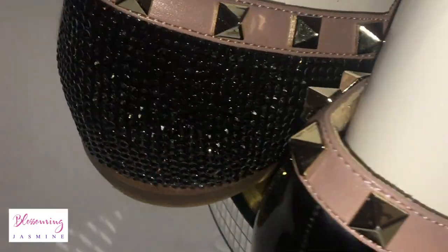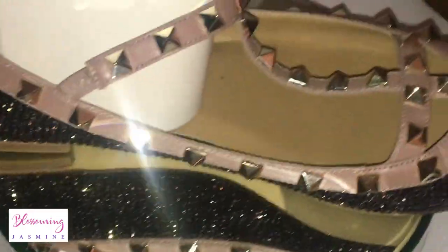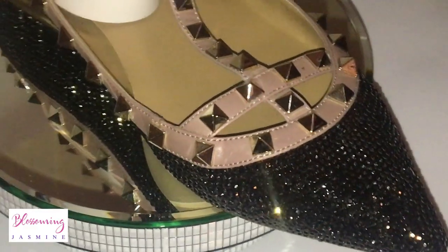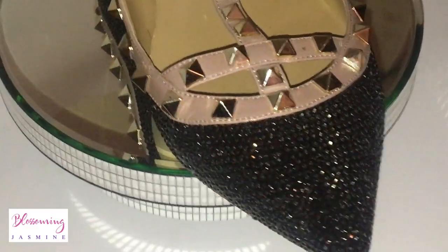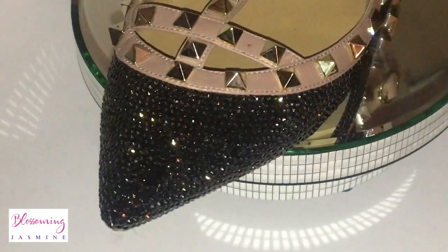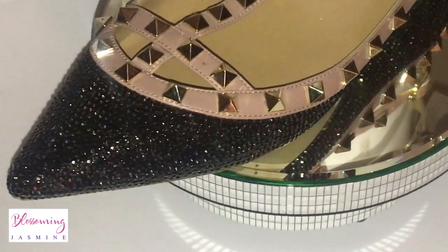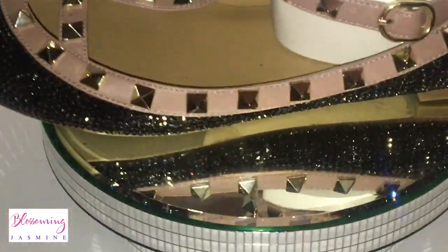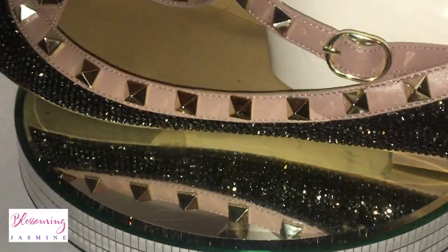In the beginning of the video you can see how they look during the day, but in this portion I want to show you that when it's dark and you have lights reflecting off of your shoe, this is the type of sparkle that you're going to get. As you can see, these stones are placed to perfection, which is why I'm going to offer you guys a full tutorial on how to place your stones.